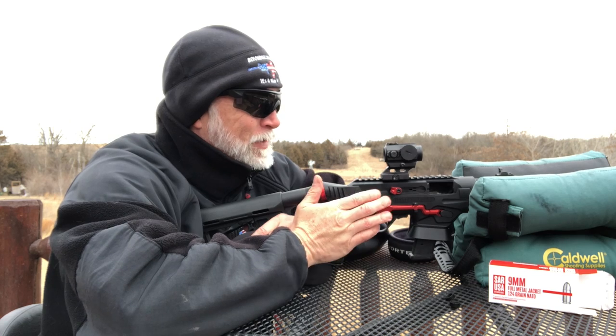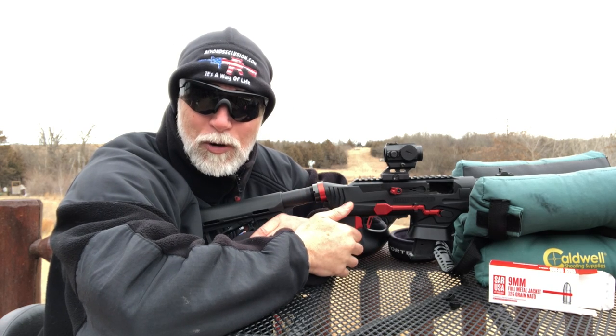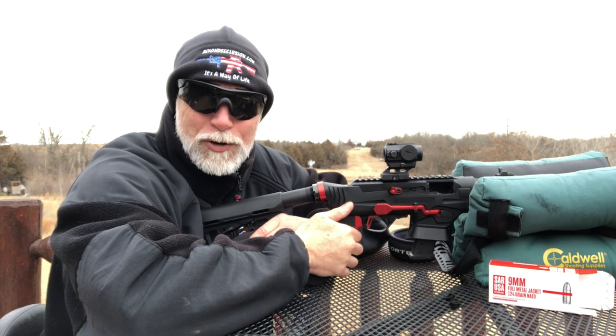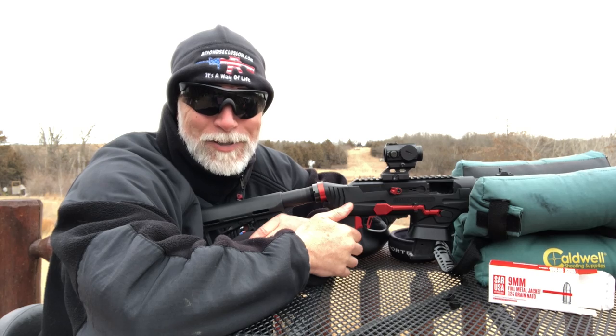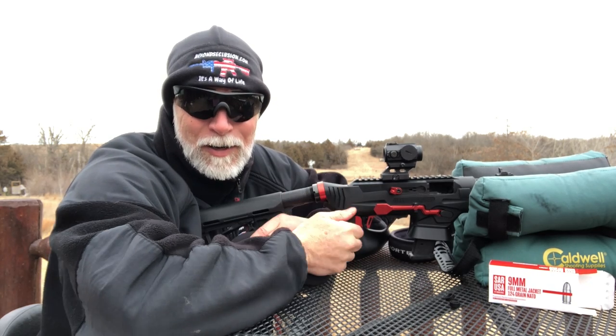Essentially it's always on. For me that's an absolute critical because I don't have to remember to turn it off and I don't have to remember to turn it back on. Let's test it out, then torture test it and see if it survives. Check this out.